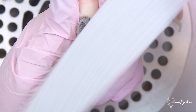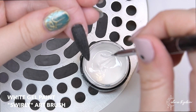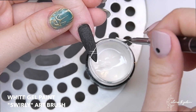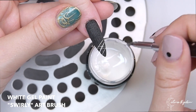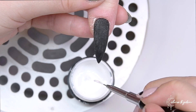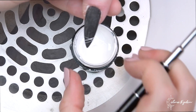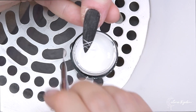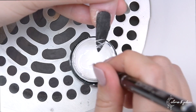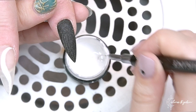The nails are now finished and filed. We're moving on to the exciting part — this looks like spider gel but it's actually white gel paint. You can create spider gel designs just using a regular gel paint. I swirled into the gel to make it a little more runny and then just drag it across the nail.